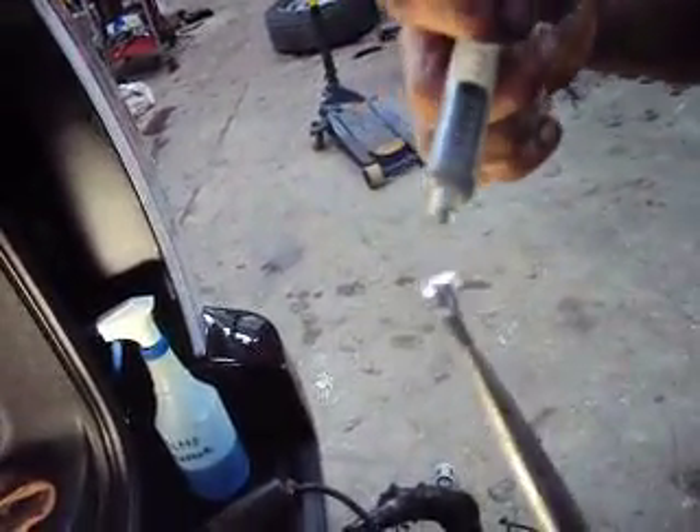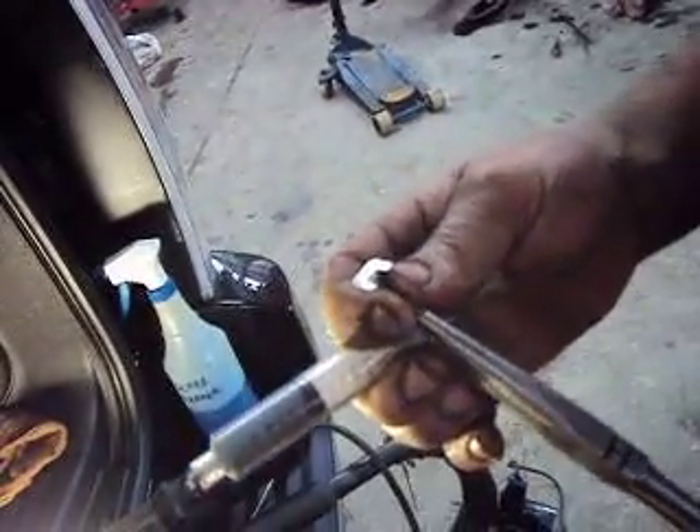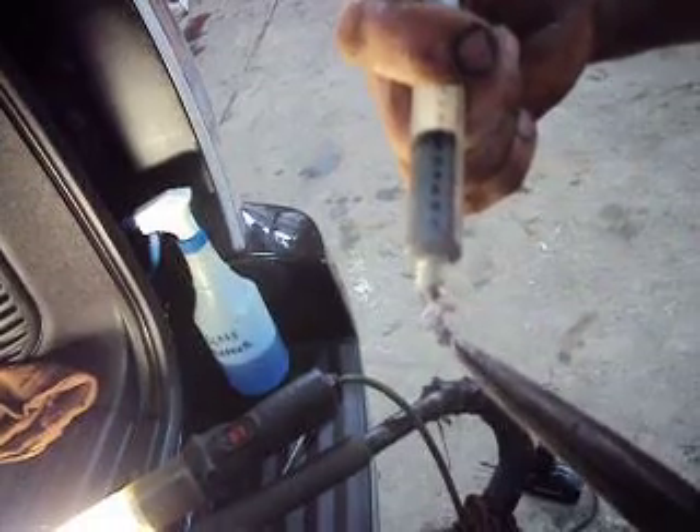You've probably had this problem before. You've broken the tab off of a rear window defroster, especially on a hatchback or an SUV where you can open the glass and it tends to tug on the little tab here. You can either get a repair kit or, if you want, get a tube of solder paste, which is available from electronic supply stores.